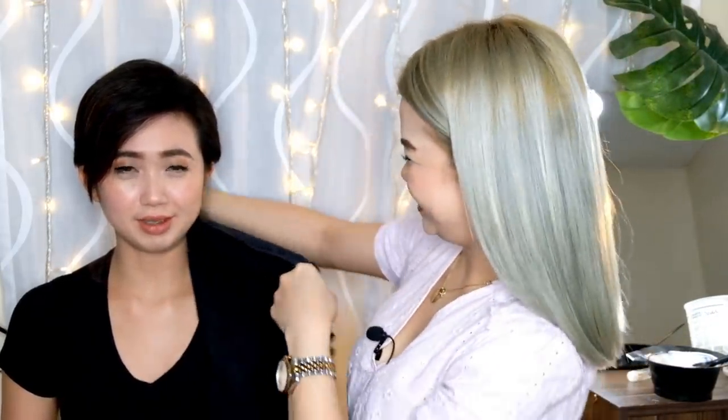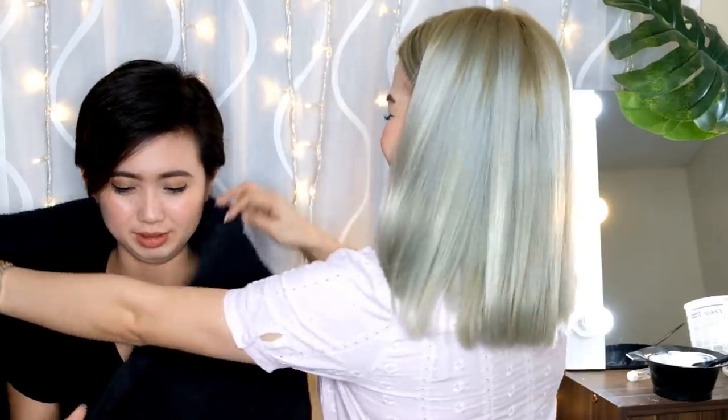So the first thing we need to do is siyempre, lagyan natin ng towel. Ang gandiya yung bayo! Ang kapa, ang kapa, ang kapa.